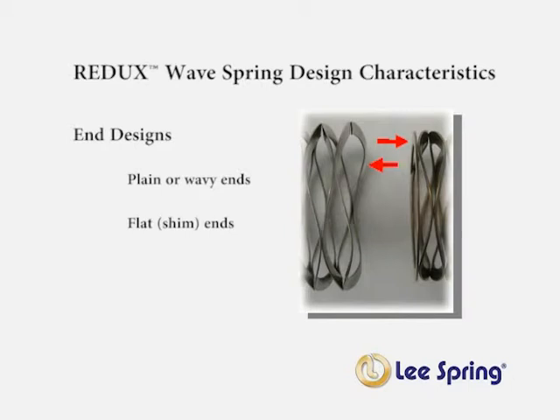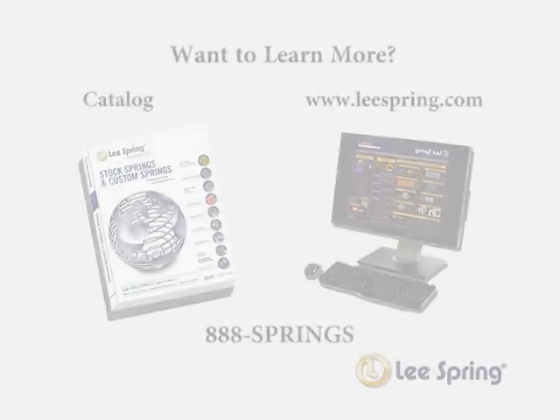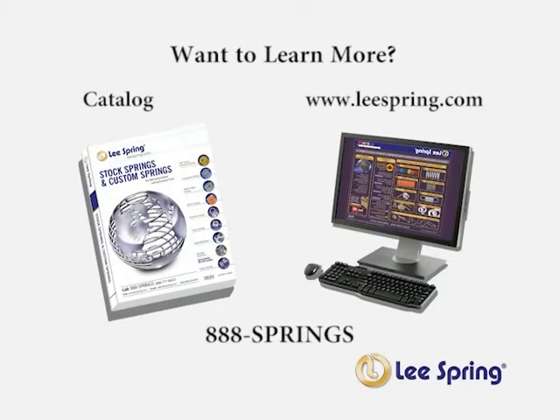No matter what type of spring you are looking for, think Lee Spring whether you need stock, custom, small or large quantities. Always remember that we have engineers to help you with selecting the right spring for your application. If you would like to learn more, visit our spring knowledge sessions, refer to our catalog, or visit us online at www.leespring.com or call us at 888-SPRINGS.